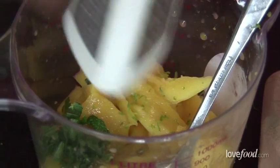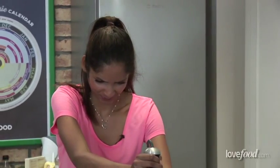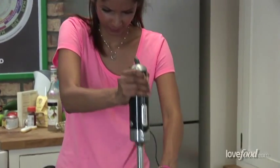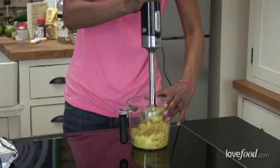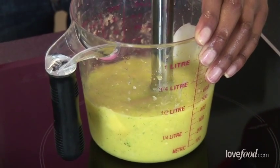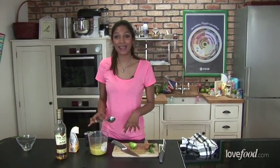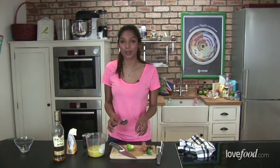We're going to add the zest of half of the lime and also the lime juice of half of that lime. We're just going to blend this up and make sure that's really nice and smooth. Now you're going to probably add a little bit of sugar to this depending on how sweet and how ripe the mango was.